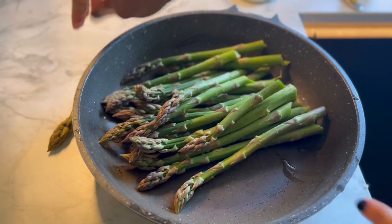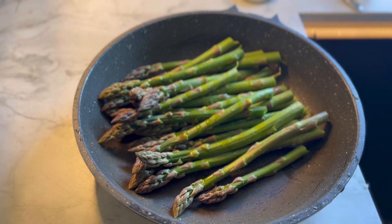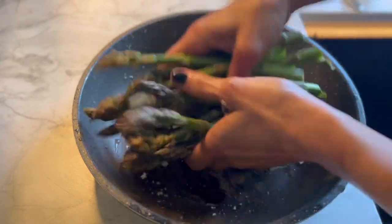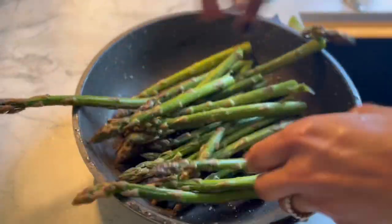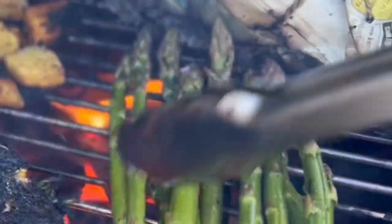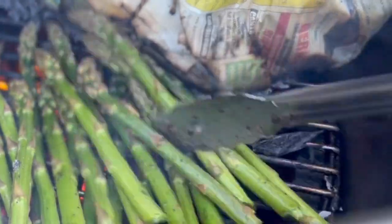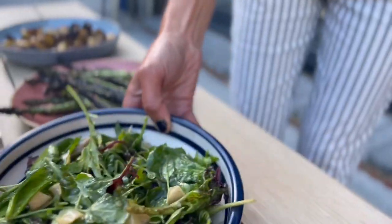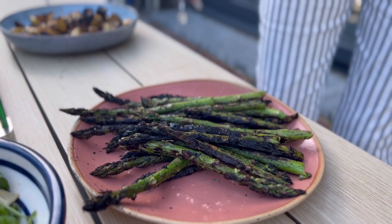I'm also going to put some asparagus on the fire. I've just washed them — a drizzle of oil, a little pinch of salt and some pepper. Just going to make sure everything's coated in oil and they'll go straight onto the barbecue. Getting the very charred asparagus out — here's the salad. I'm going to finish the asparagus with a drizzle of lemon juice.